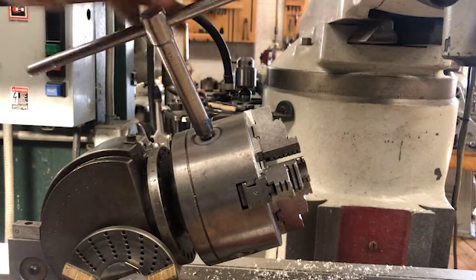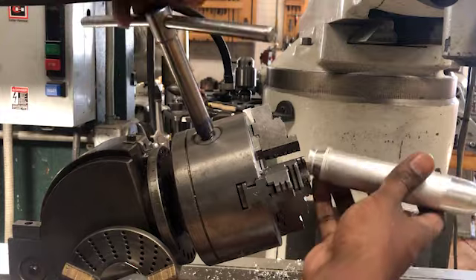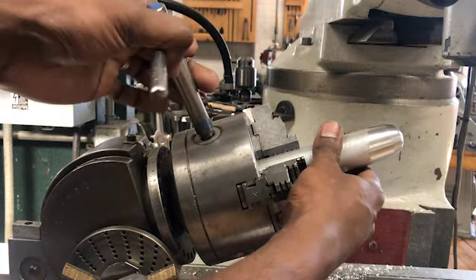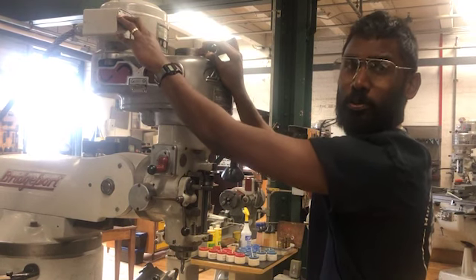The three-jaw chuck works like any other three-jaw chuck. Always remember to jog the machine when turning it on.